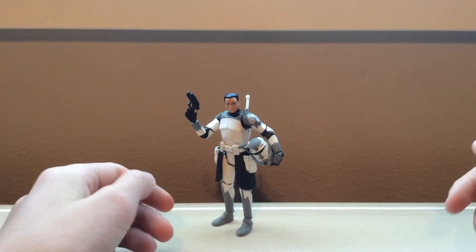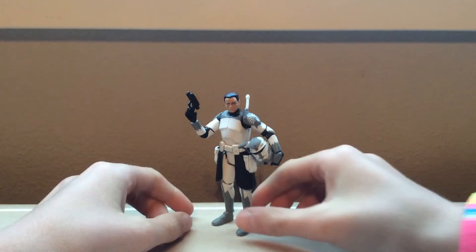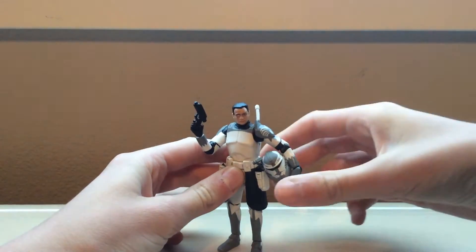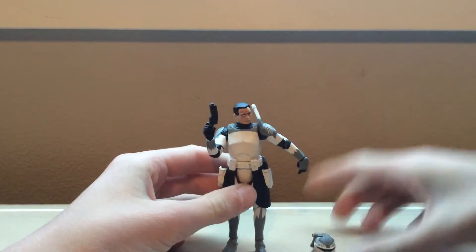Hey guys, welcome back. Today I'm going to be reviewing the Vintage Collection Commander Wolf. It's a really nice figure, so let's get into his accessories first.